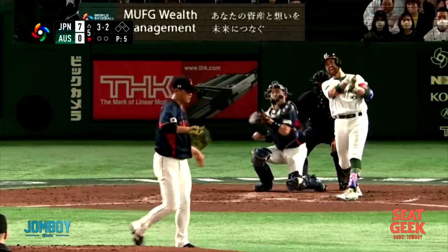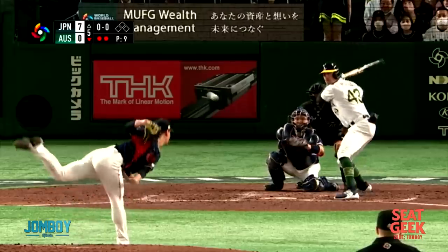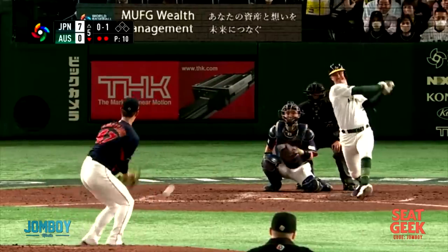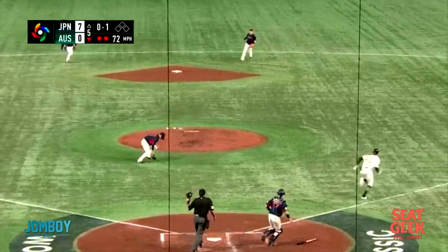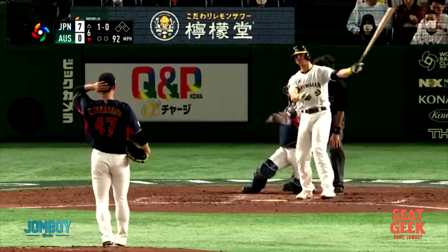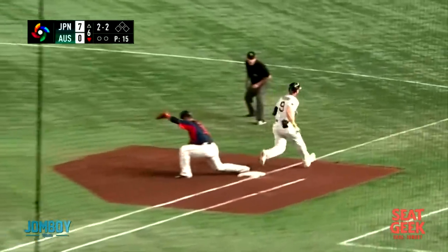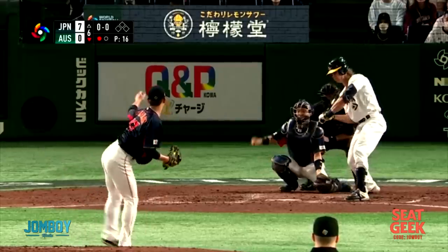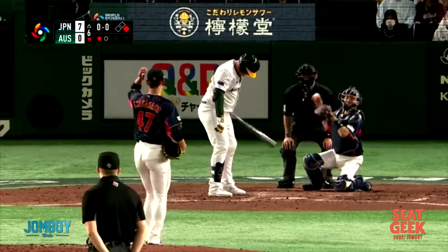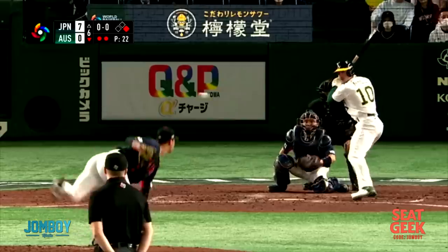There's a fastball there, a little higher fastball, high fastball, higher fastball. This one's kind of in the zone — gets smoked but caught for an out. Then there's the curve. Nice little loopy curve induces the ground ball. Japan is winning seven nothing. There's a fastball ground out. If you want to see Team Japan, you can use code JOMBOY and get $20 off from SeatGeek, because if they're in the semis and the finals, go check them out and you can see this in person.